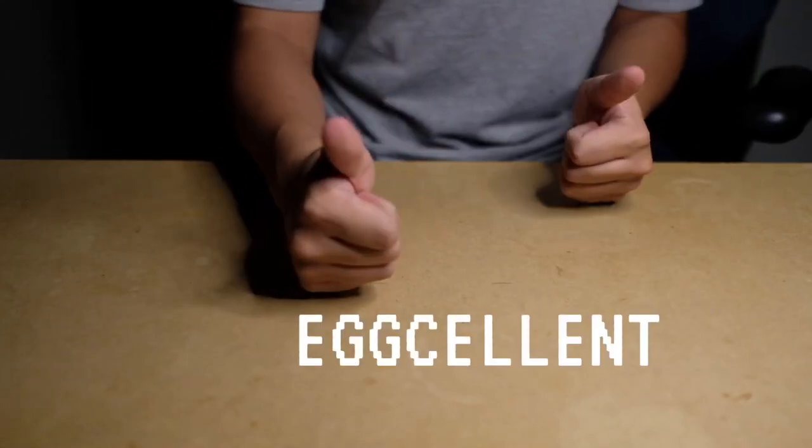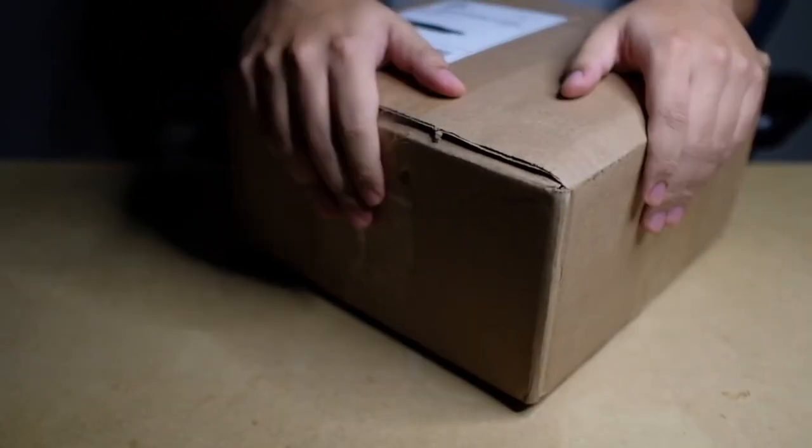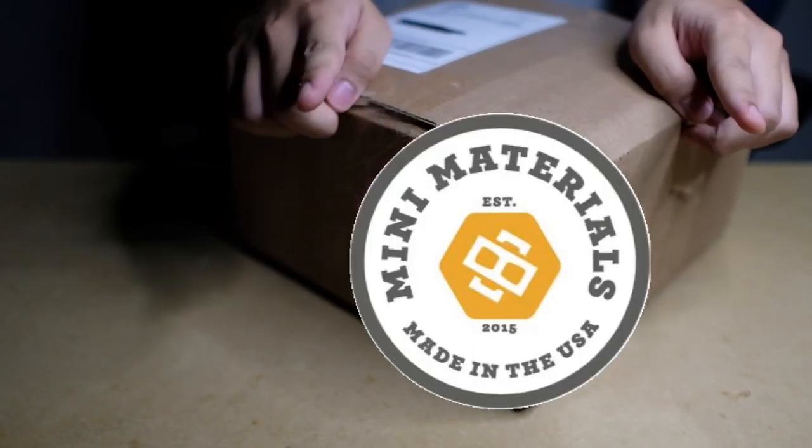Hello! Hope you're doing eggcellent. So today we have another unboxing. This is probably the biggest and heaviest one I've done so far. It's really awesome because it's coming from Mini Materials.